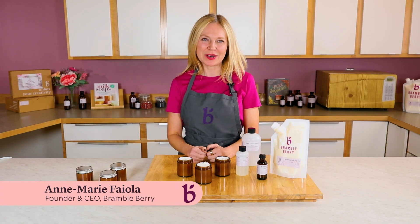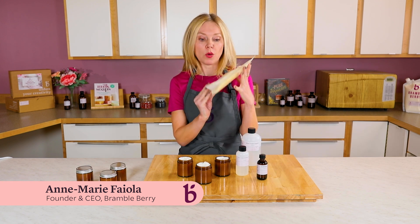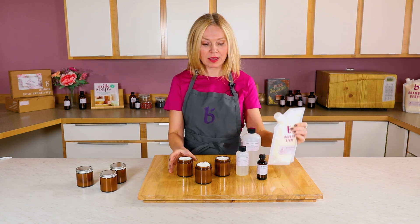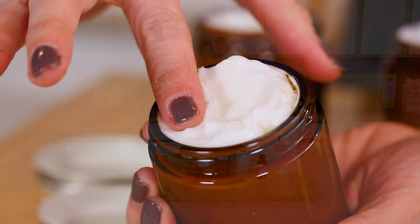Hi, I'm Anne Marie from Brambleberry.com. Today I'm going to be showing you how to use Brambleberry's Quick Lotion Mix to make this amazing reishi mushroom aloe vera face lotion.